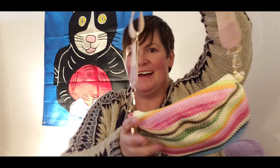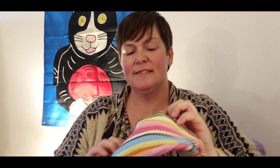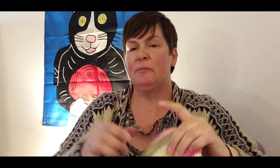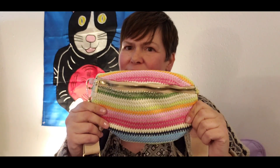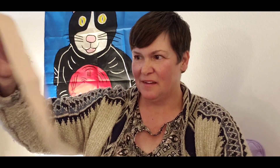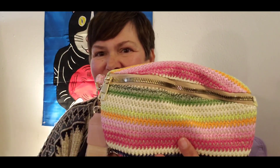Look at that — and the more stuff you put in it, the more this zipper will straighten out. That is super cute. I really love that. If you just are going somewhere and you don't want to carry your bottomless pit of a purse, and you just want to carry a few things with you, this is a great purse for that.